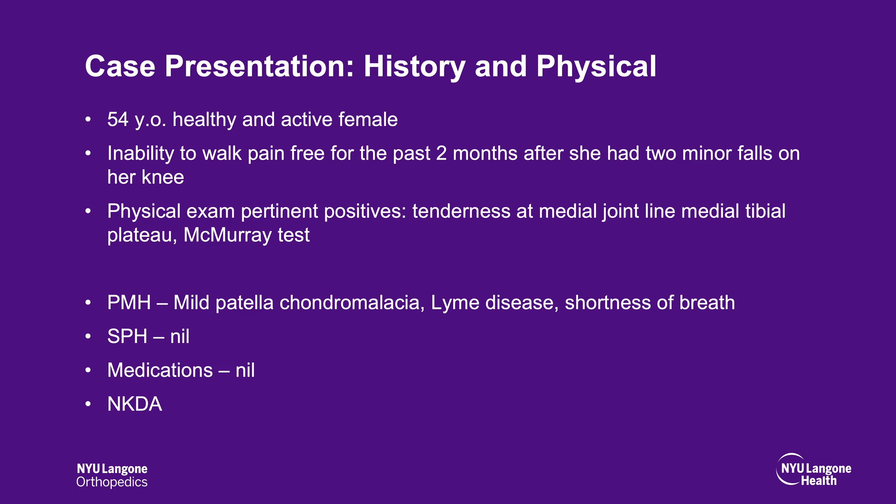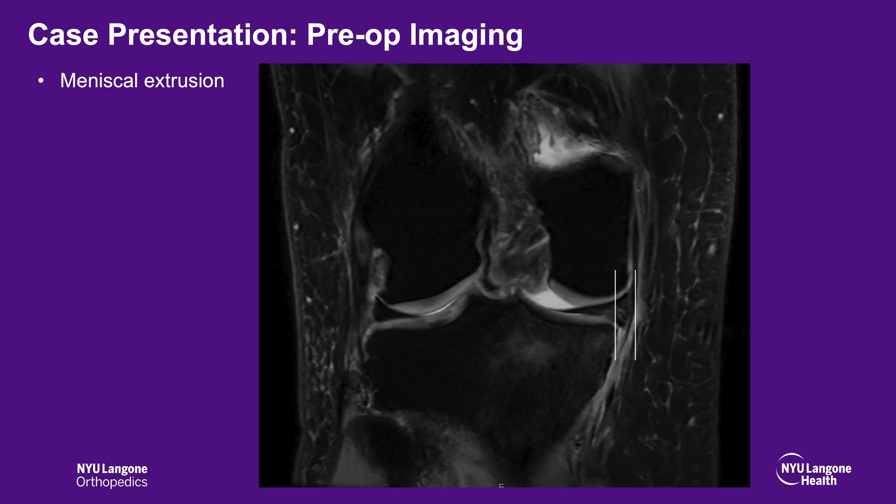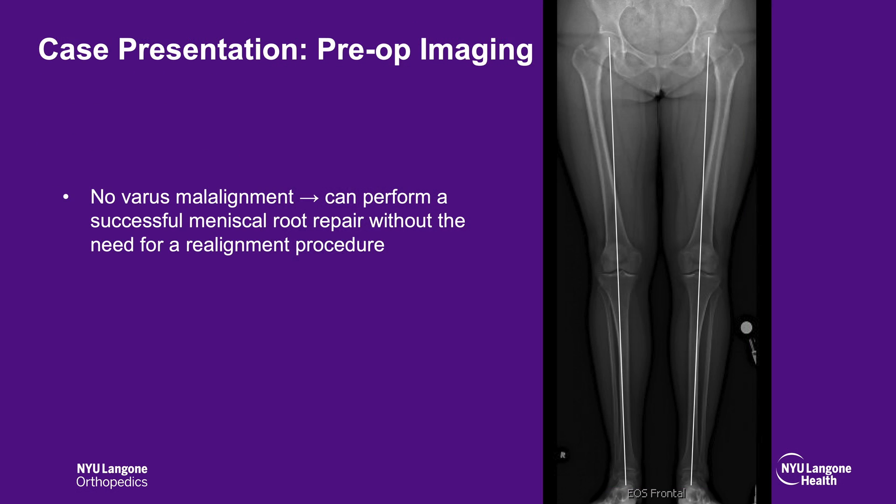The patient is a 54-year-old healthy and active female. She's had an inability to walk pain-free for the past two months after she had two minor falls on her knee. Physical exam is consistent with a meniscus root avulsion with medial joint line pain, medial tibial plateau pain, and a positive McMurray test. Past medical history is non-contributory. MRI imaging demonstrates the classic findings of a root tear avulsion at the posterior horn of the medial meniscus. Coronal images demonstrate obvious extrusion with no varus alignment.